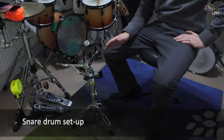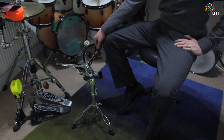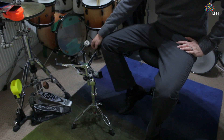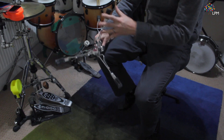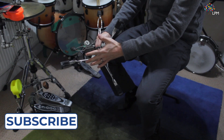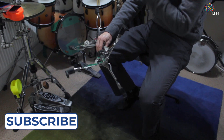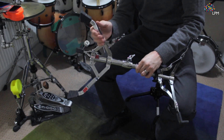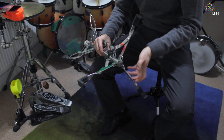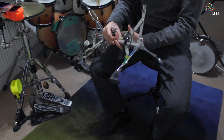Before you set up your snare drum you'll need to set up the snare drum stand. If you're not sure which one the snare drum stand is, you're looking for a stand which has three claws which are used to hold the snare drum in place. On one side you'll have the legs, which are easy to identify, and on the other side you'll have a basket with claws which holds the drum.